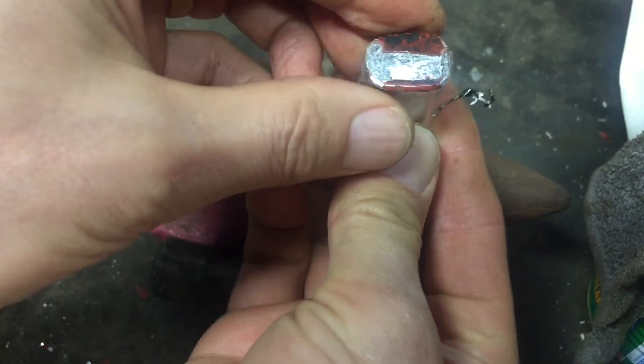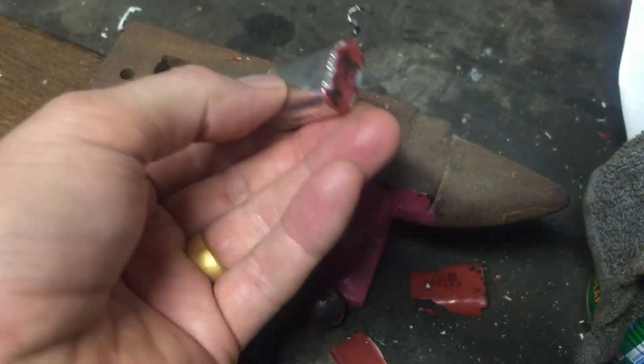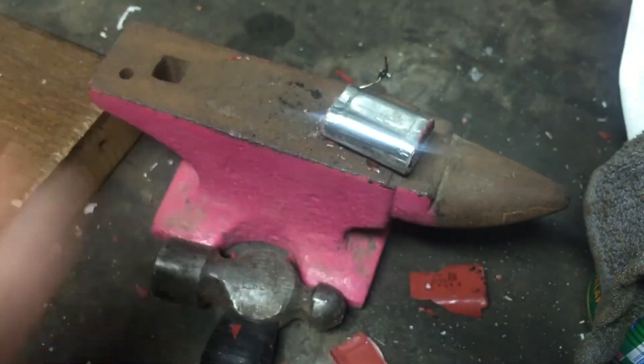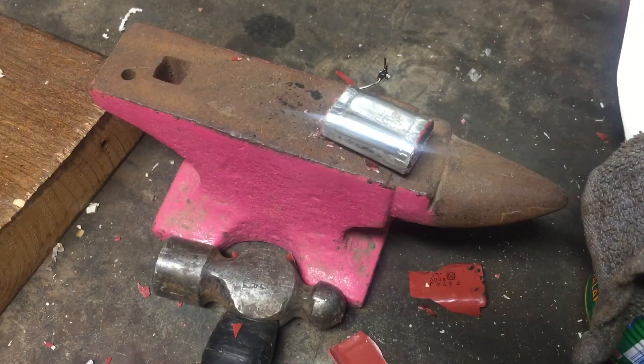Basically from this part it almost looks like the old mono capacitor, just a lot smaller.